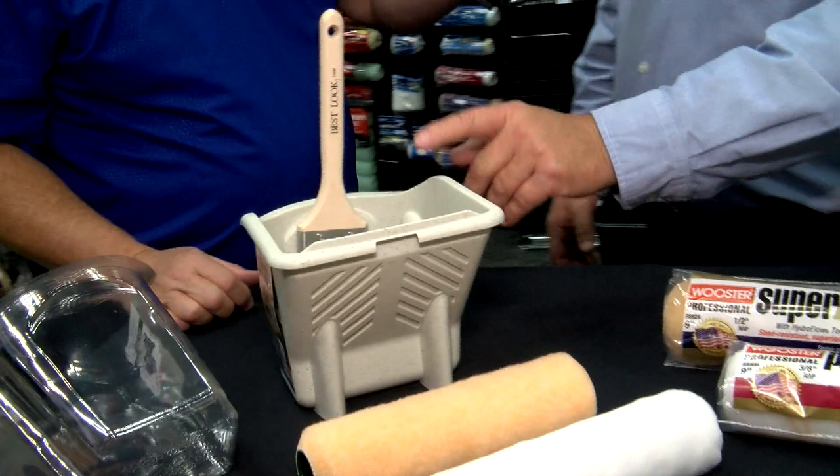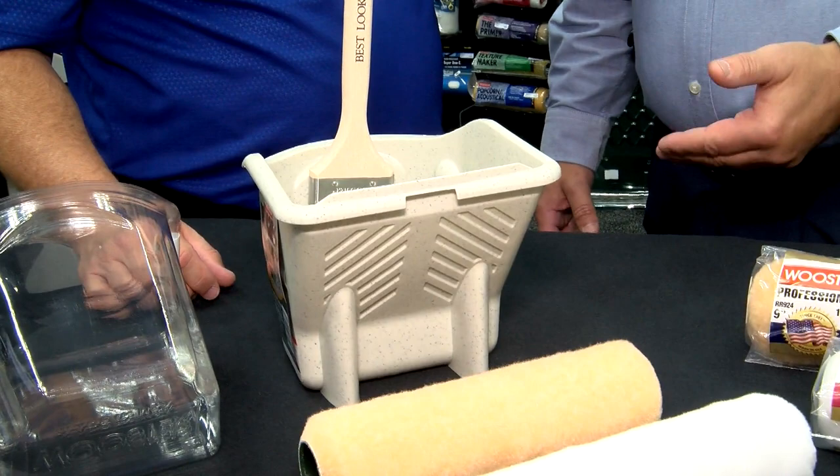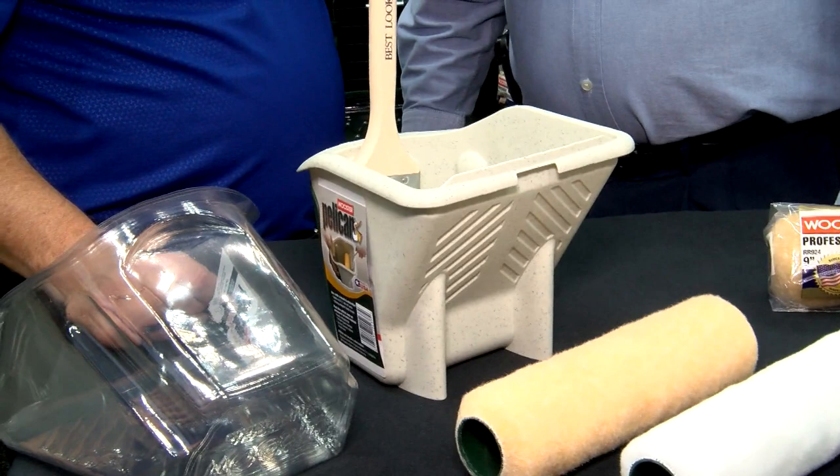Well, this is a Pelican Pail, and it is designed to either brush out of when you're trimming, or to roll out of if you're using a trim roller, like a four or four-and-a-half inch trim roller. That one tool can be accomplished with a Pelican. There's no adjustments — it's right hand or left hand.